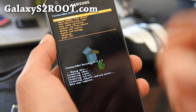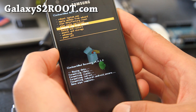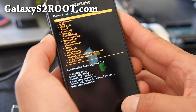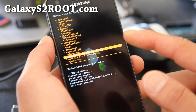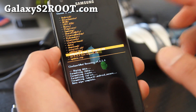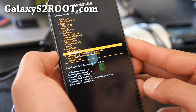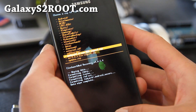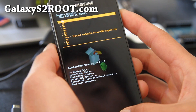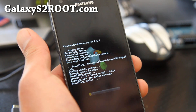Then we're going to go flash the new ROM file. Go to install zip from sdcard, hit the home button, choose zip from sdcard, hit the home button, and then go find the ROM file. For me it's MadMac 1.6-cwm — that's the ROM file you copied over. You don't have to unzip it, just copy it over to your phone's internal storage. Choose that ROM file — whatever ROM you want to install — hit the center button and say yes. This will install the new ROM.